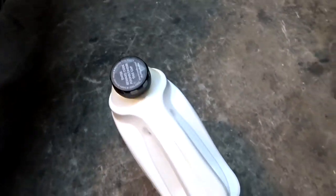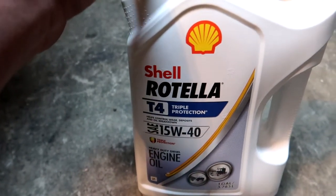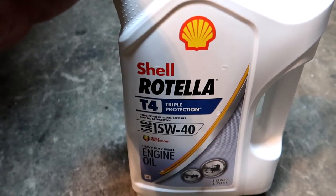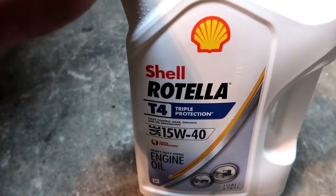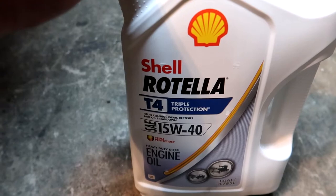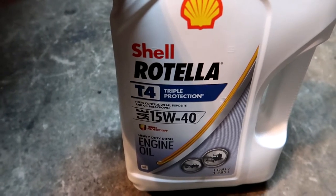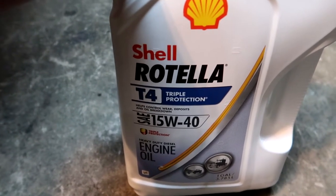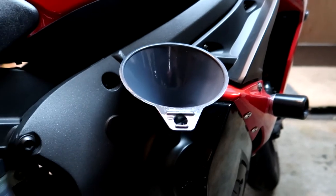The oil I will be using is Rotella T — Rotella Triple Protection or T4, the non-synthetic one. People say the synthetic will cause your clutches to slip a little bit because, if you didn't know, this does have a wet clutch sitting in your engine oil, and synthetic is of course a little slipperier than conventional. Some people also say the 15W40 is a little thick for a bike, but if you can run it in a truck in freezing temperatures, and this bike is pretty much just a good weather bike, the temperature range will be just fine.